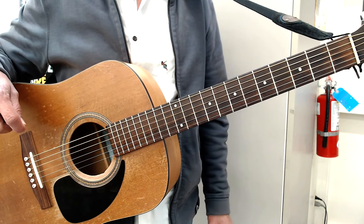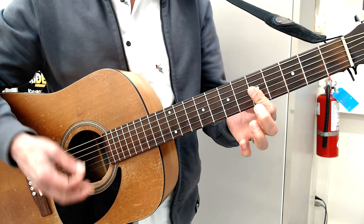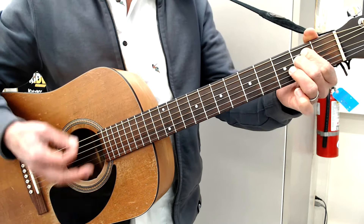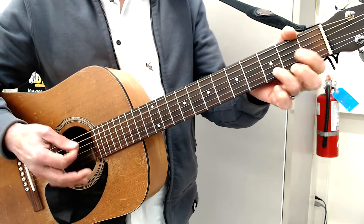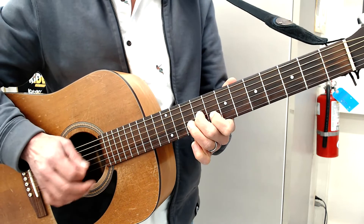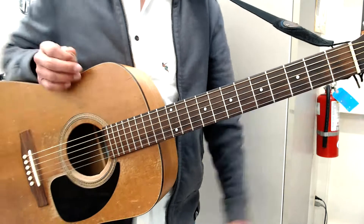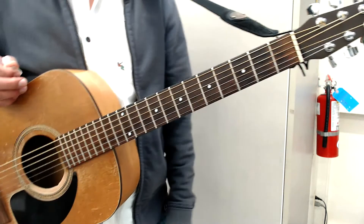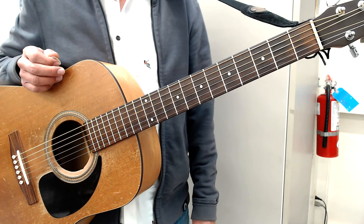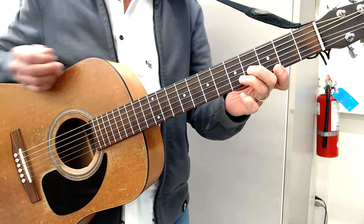So I'm going to play the final version, which is basically four of these, and then four of these, and then four of these. I'll play it pretty straight the first time. If you hang around for the tutorial part, I'll make it a little bit more like the video, in the way that you usually hear the song. But this is pretty straight.